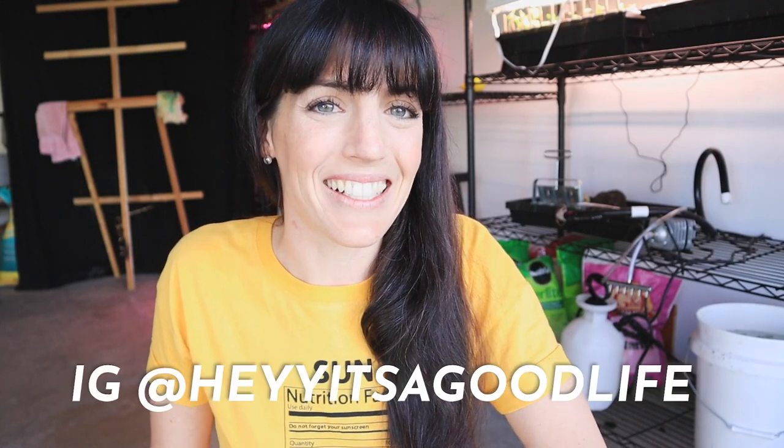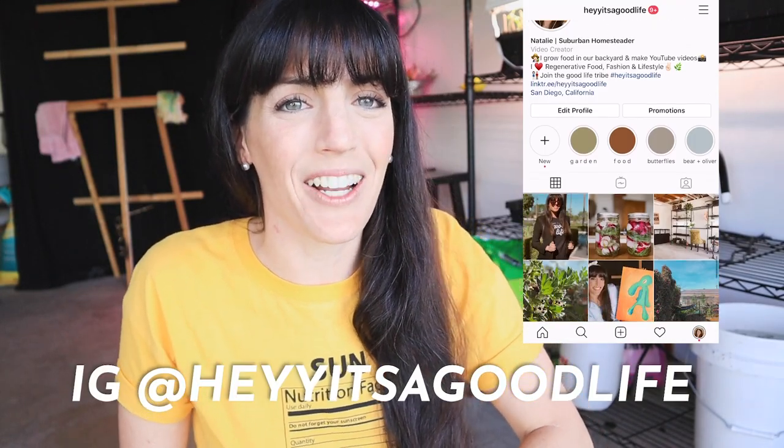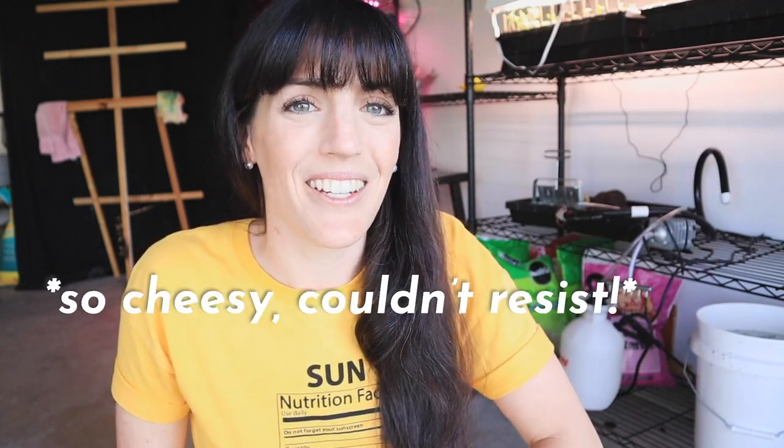Hey guys, Natalie here and welcome back to Hey It's a Good Life. I am so glad you're here because today I'm showing you how I pack a big punch in my tiny space when it comes to homegrown, homemade fertilizer. You guessed it — I'm talking all about aerated worm tea. That is what we're talking about today.